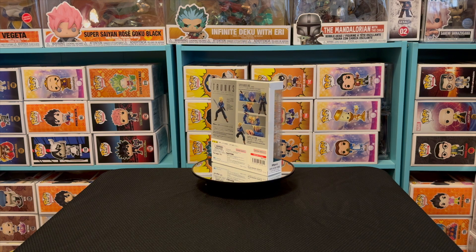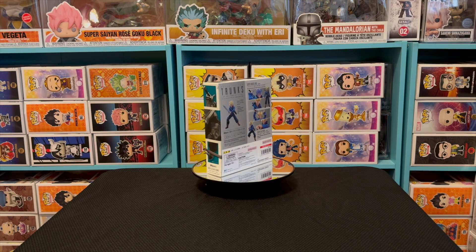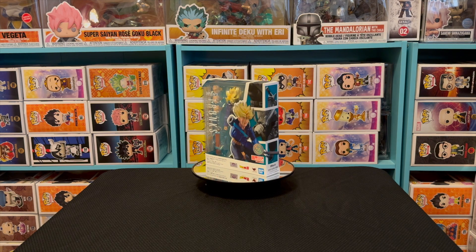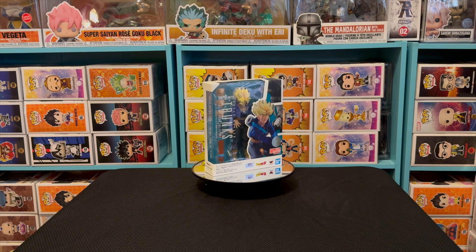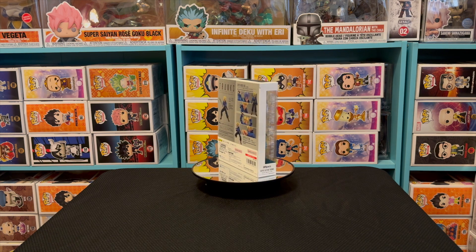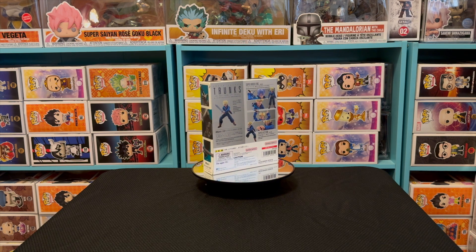Now we're talking about the SH Figuarts Super Saiyan Trunks. You can see by the box — I love the way it looks. I love the SH Figuarts line, especially the Dragon Ball ones; they look pretty dope. I love the poseability, the fact that he has both heads — the Super Saiyan head and the standard head. You can see the sword and Trunks doing the Frieza slice. SH Figuarts Super Saiyan Trunks — Bandai America.